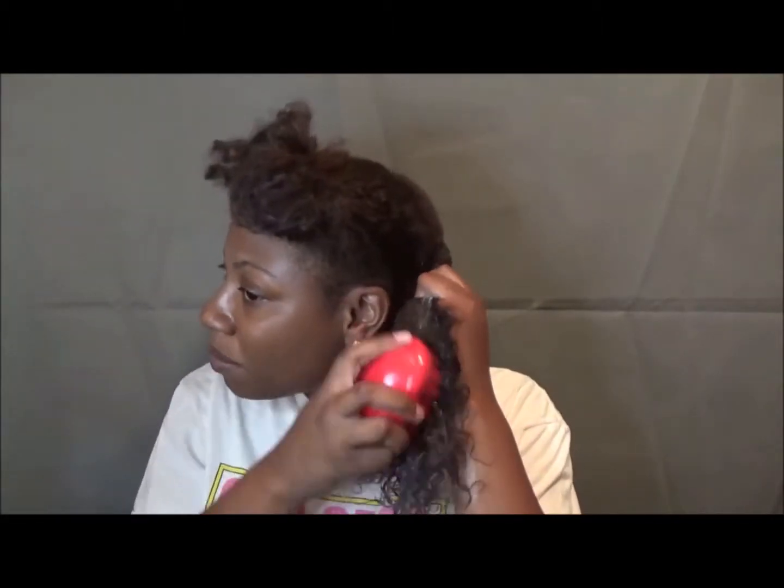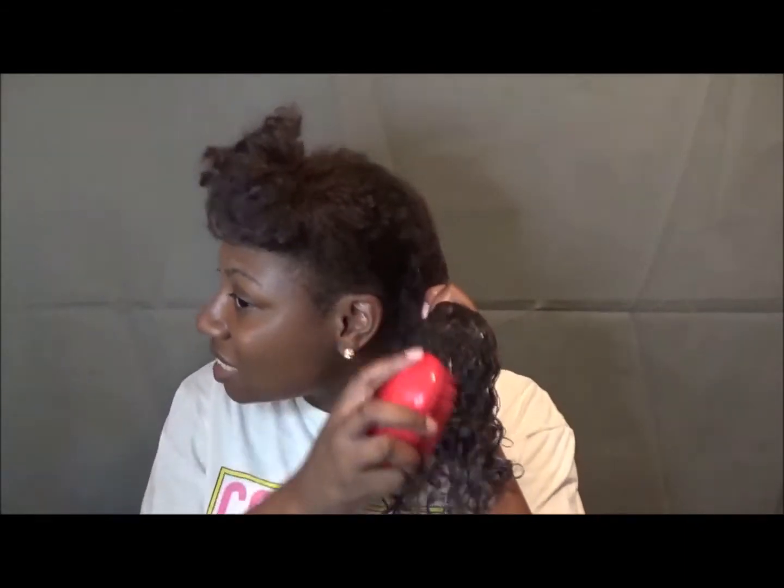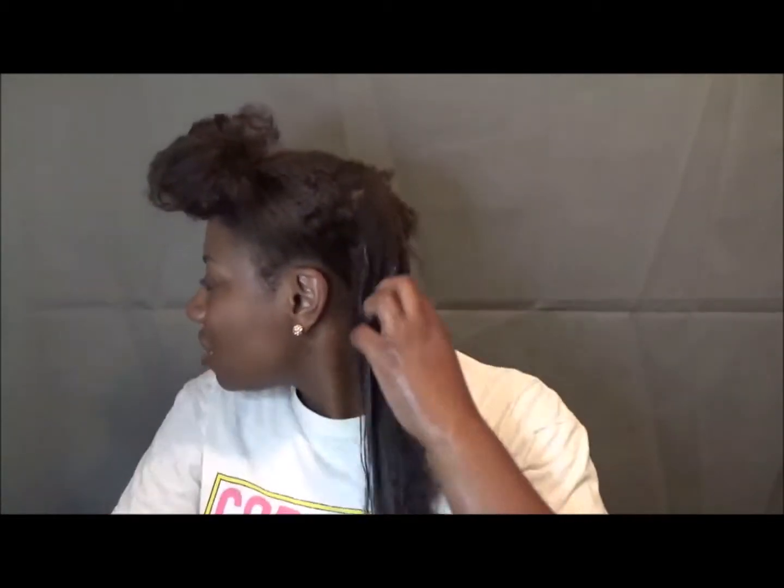Then I have my Tangle Teaser — $12 at Walgreens. You start from the ends, you know the basic old rules. Make sure that whole entire section is tangle free. And that is all detangled. Then I go ahead and twist that away. You do that with each section — I do four sections based on how my hair is going to take it.